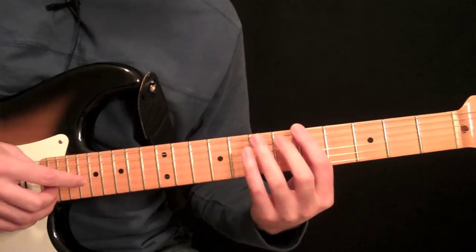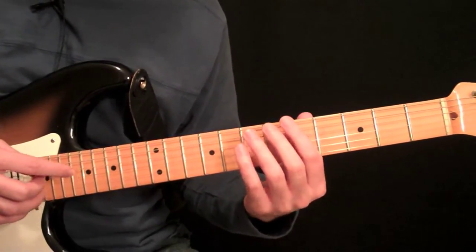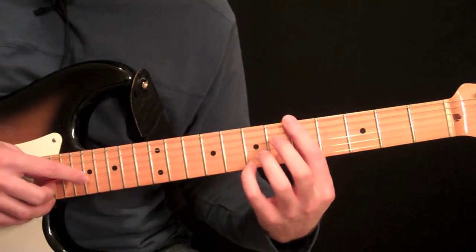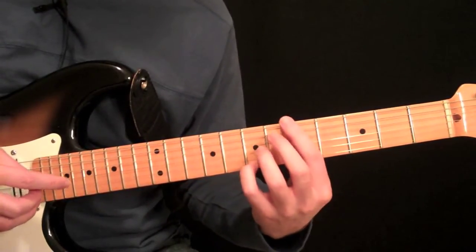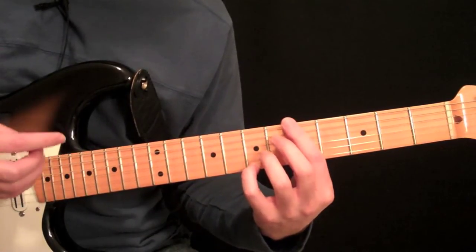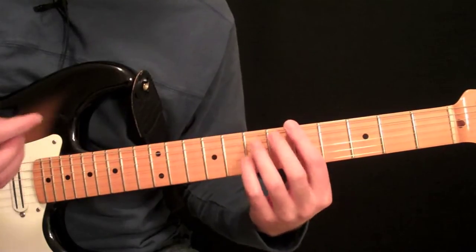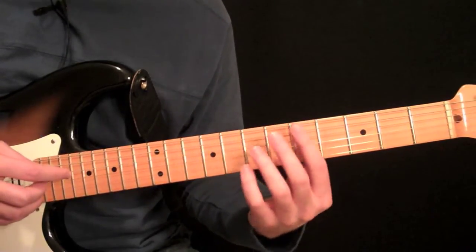This is a technique that — if you've ever heard Tommy Emanuel play, he does this a lot with his harmonics. A lot of players do, and it's something you'll find in his playing a lot. It's kind of based around triplets, or 16th note sextuplets and things like that.